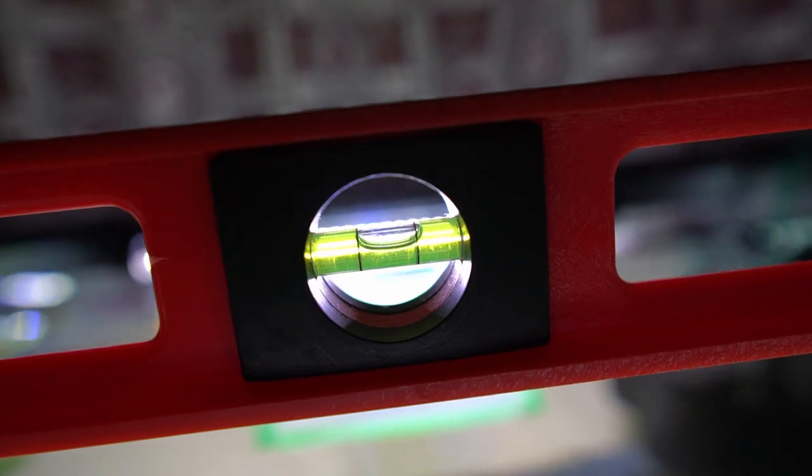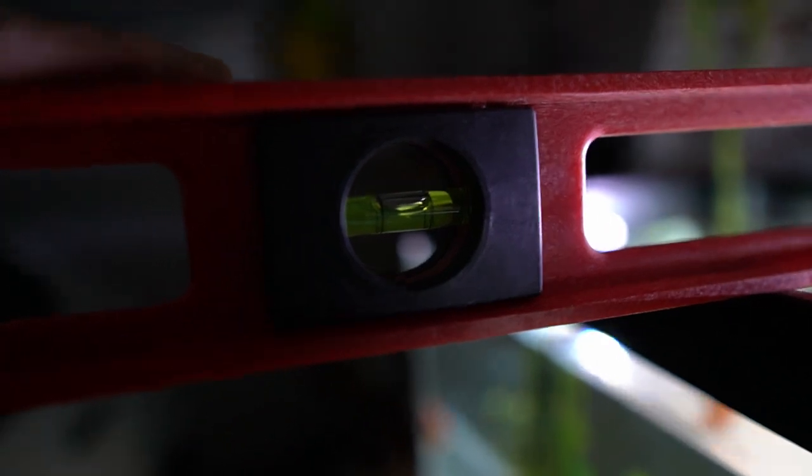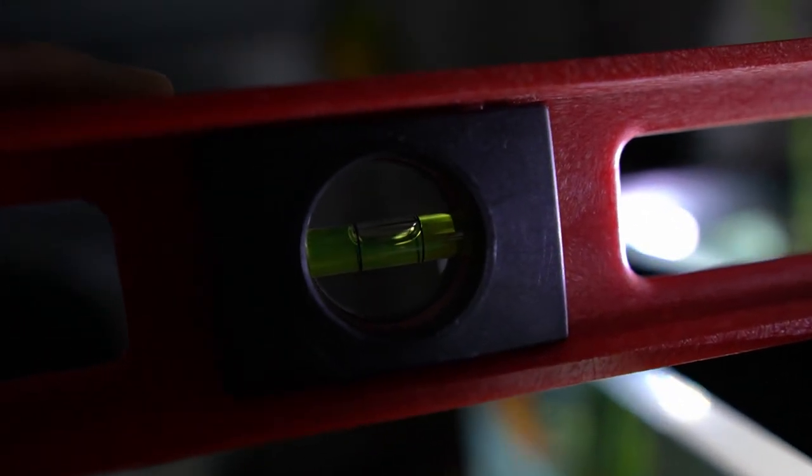It's off by a little bit but it's pretty much there — front and back is perfect. This is honestly the best tool when it comes to setting up fish tanks.